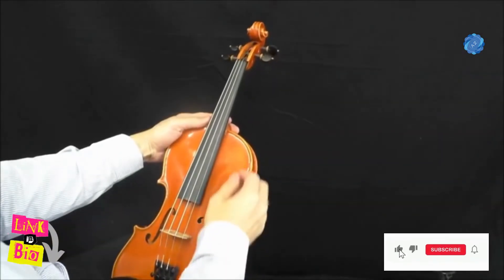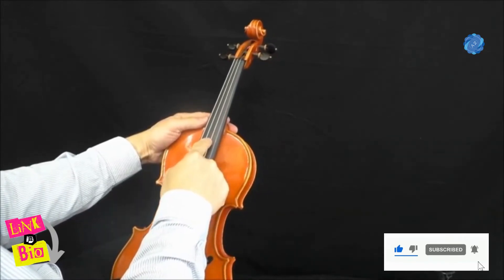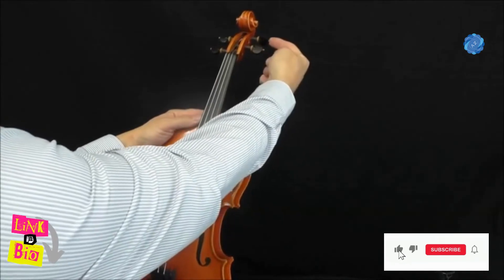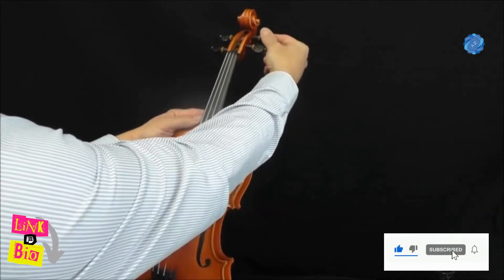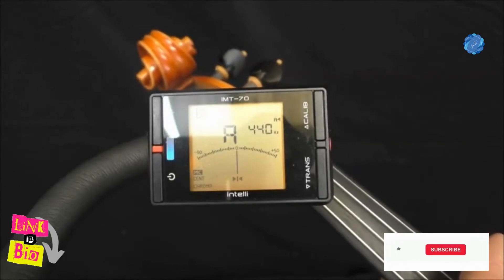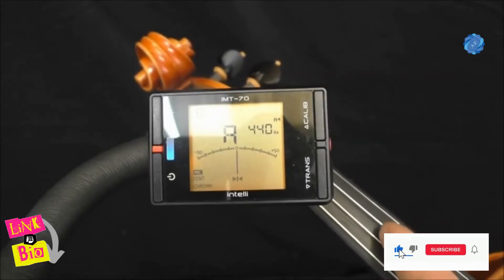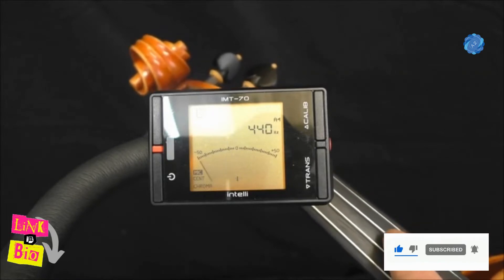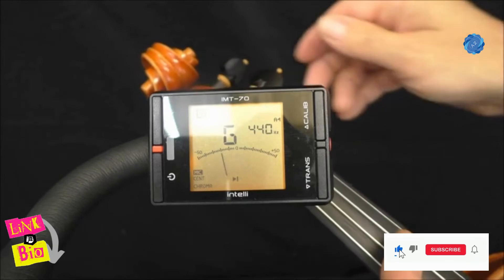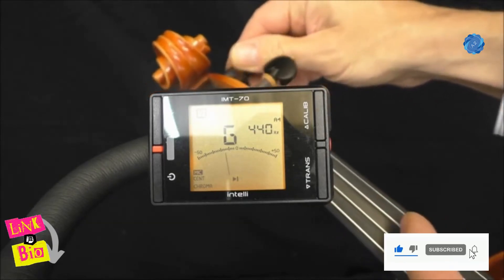When you begin tuning, start with the A string — that is this peg here. Put simply, you're trying to match the sound produced by your A string on your violin with the sound produced by your source, for example, the A440 tuning fork.